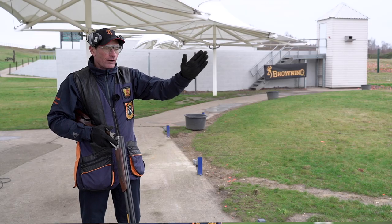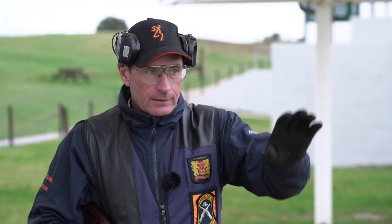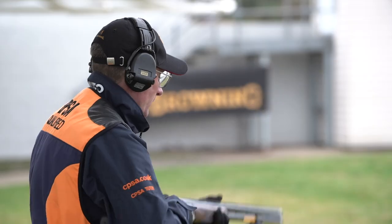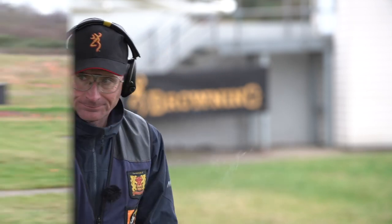For the low house target, I'm going to hold my gun roughly halfway along the flight line with my eyes somewhere between halfway to a quarter of the way back towards the low house. Because of the background here, I'm going to shoot this target just past the post.